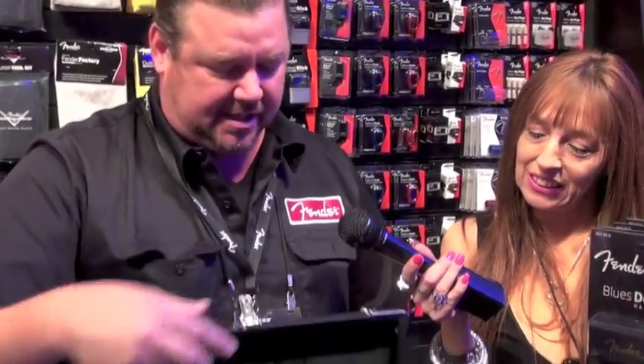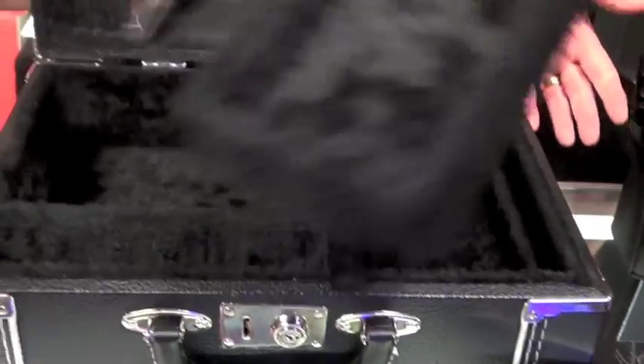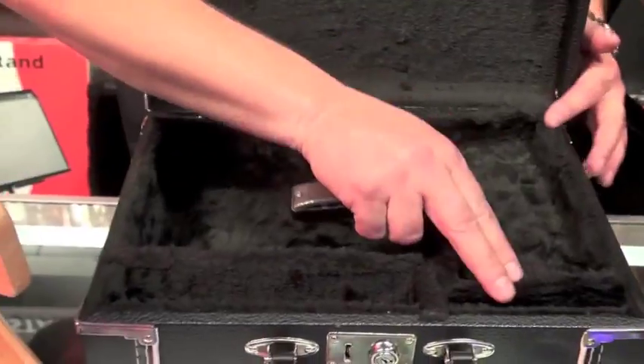For $899 MSRP — I think $699 MAP — you get the seven harmonicas, the pouch, and this beautiful little case here, which we do sell separately at $129 MSRP. It fits about 20 harmonicas, has space for a microphone, cable, and a chromatic harmonica if you've got it.